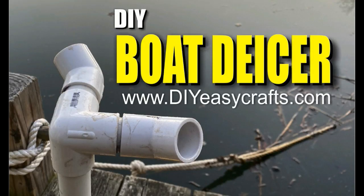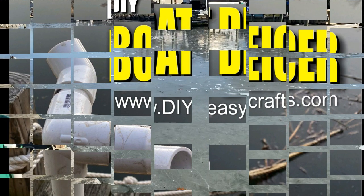Welcome to DIYEasyCrafts.com. Today, we're going to take a look at how to easily make a do-it-yourself PVC boat de-icer.